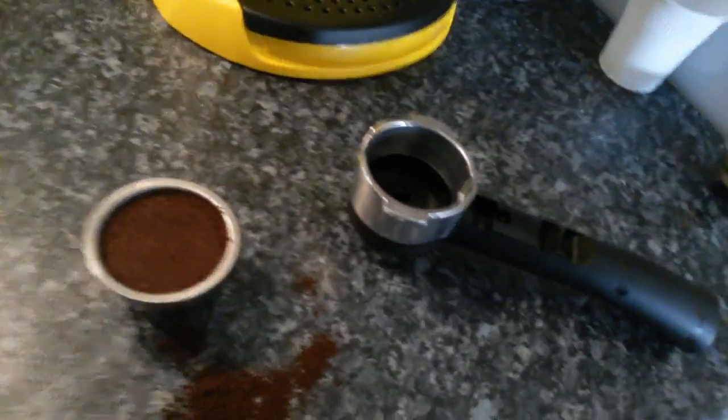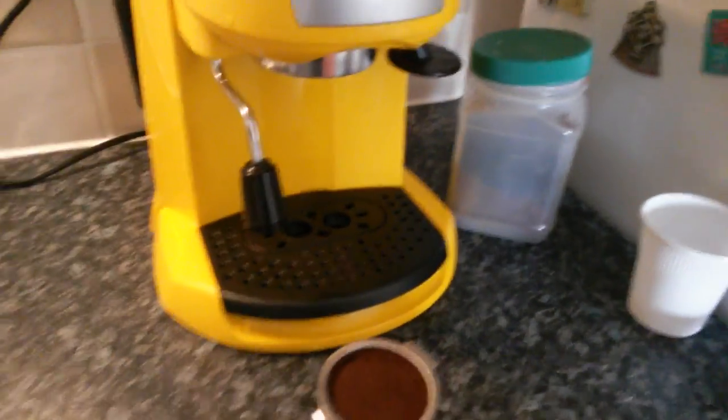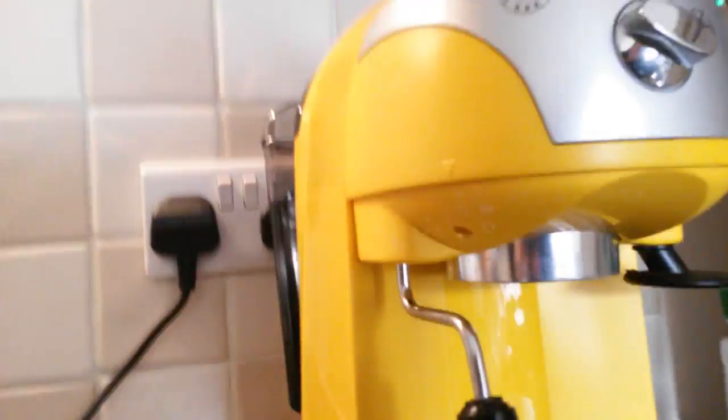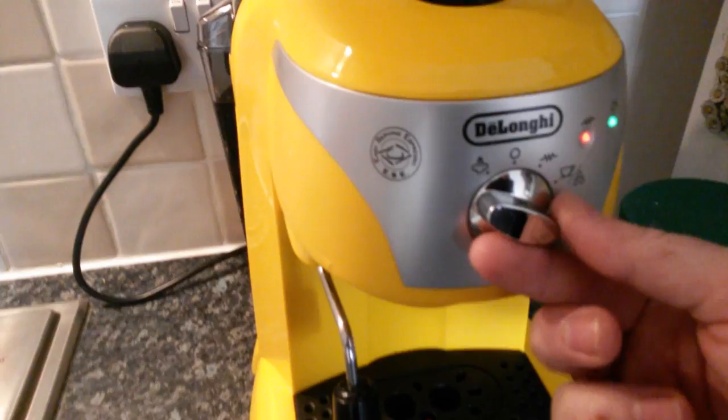And you insert it into the portafilter holder. And before we put it in the machine, we can check the group head and warm it up as well. Because in the meantime the okay light came on, so it is ready.